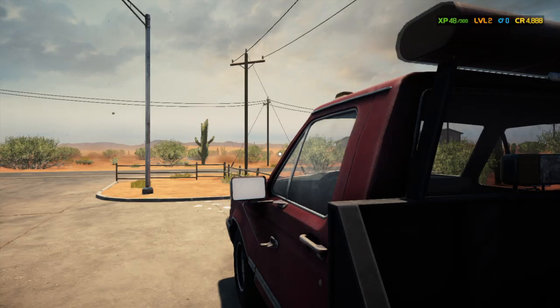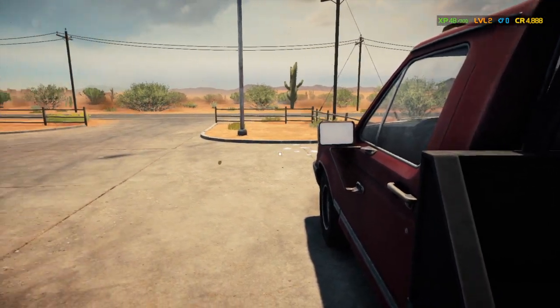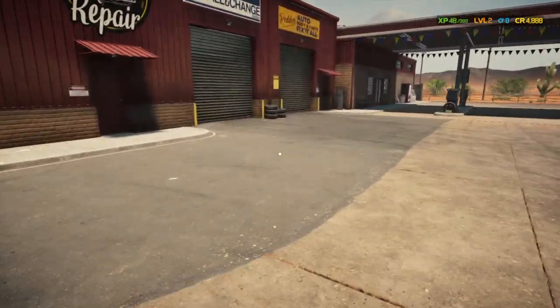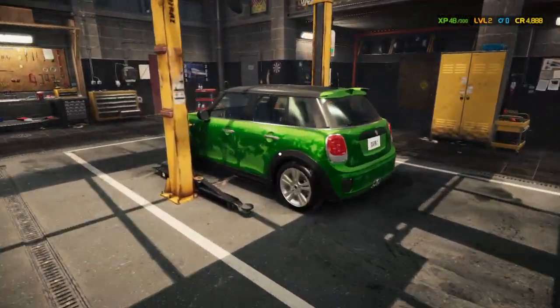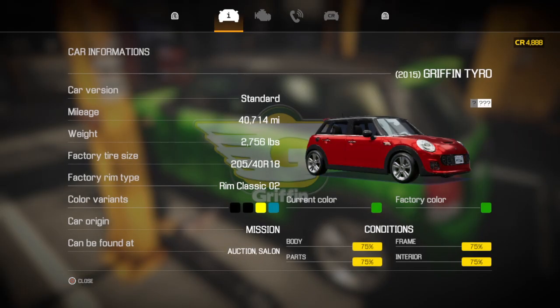Welcome back ladies and gents to another episode of Car Mechanic Simulator 2021. We're back in the new shop and we have another customer's car in here — this is a 2015 Griffin Tyrell.